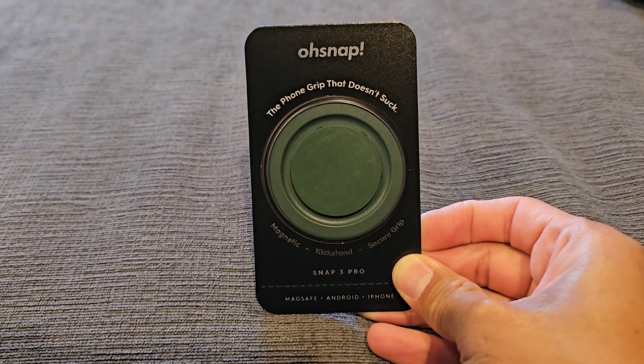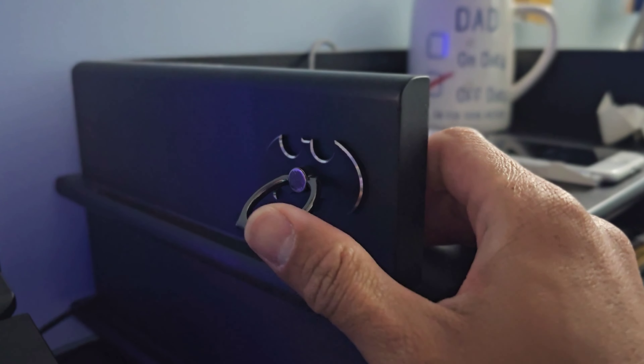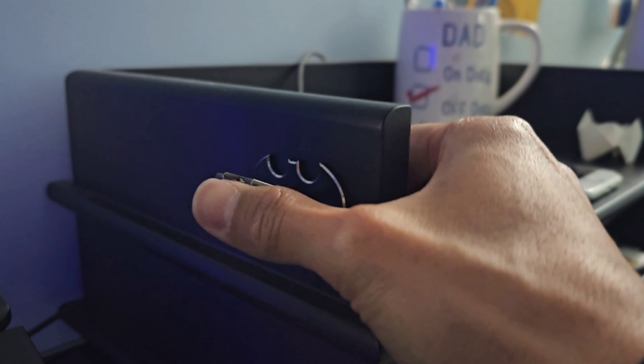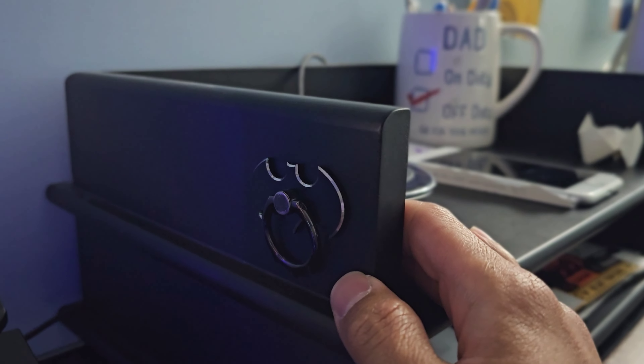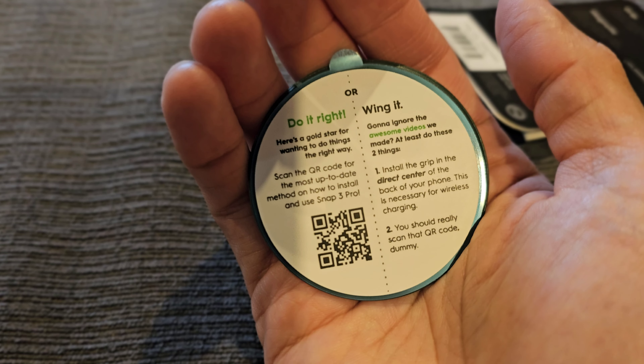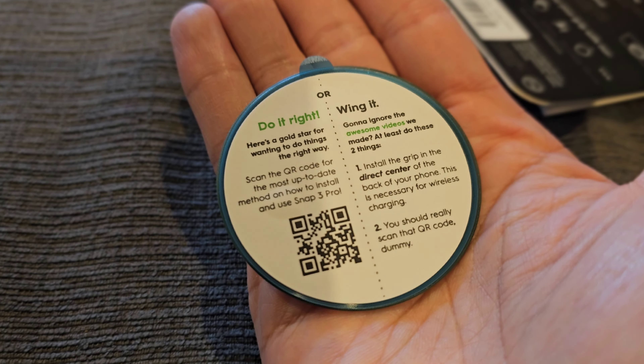Especially when traveling. I used to have this Batman one which I still keep on my desk — it's really good, really sturdy, especially the kickstand part. However, I did have to keep taking my phone out of the case to wirelessly charge it. So here we are. Let's open it up.